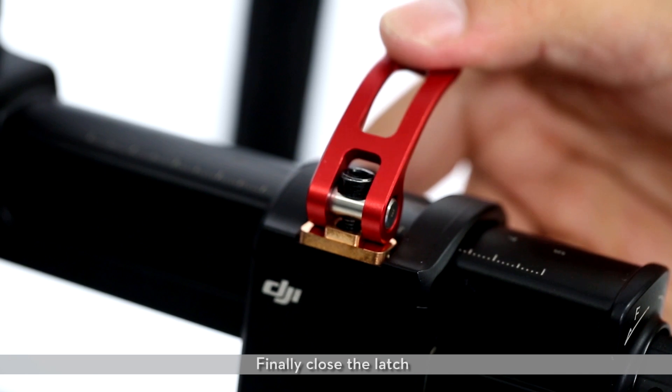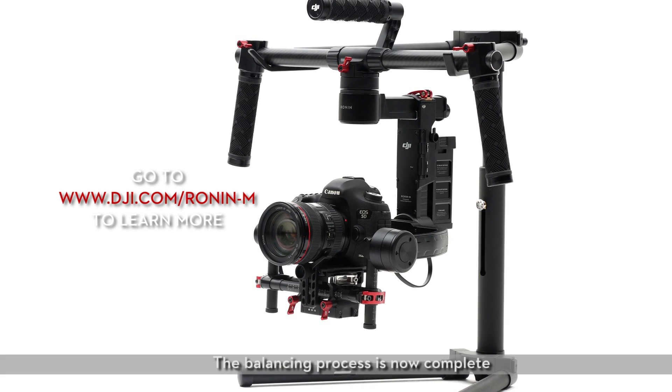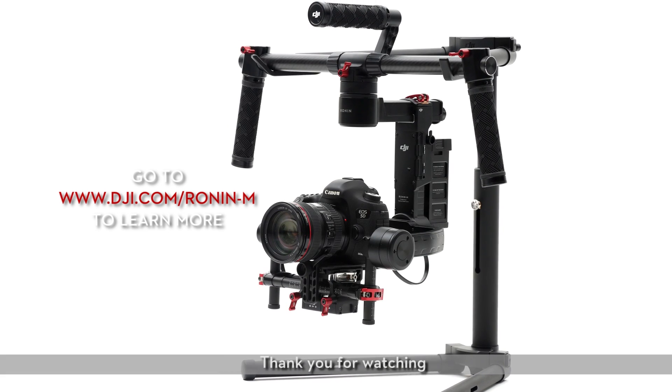Finally, close the latch. The balancing process is now complete. Thank you for watching.